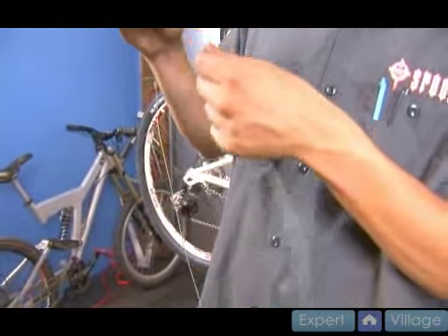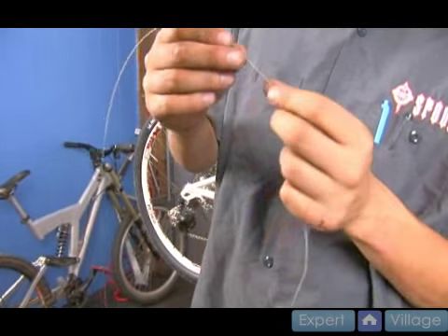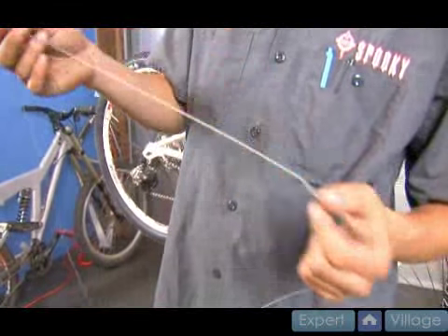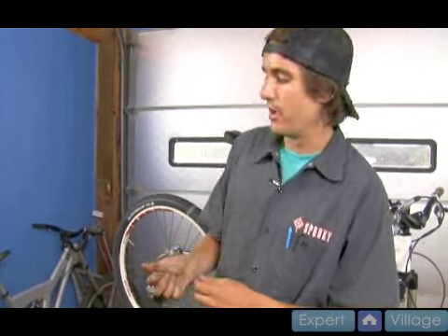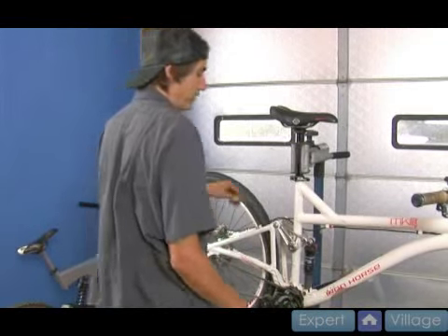I'm running my fingers down. It feels really dry and dirty right here. Then I get to another really big kink, which is no good. Another kink. So besides the fact that the housing is broken and needs to be replaced, it looks like replacing this cable isn't a bad idea either.